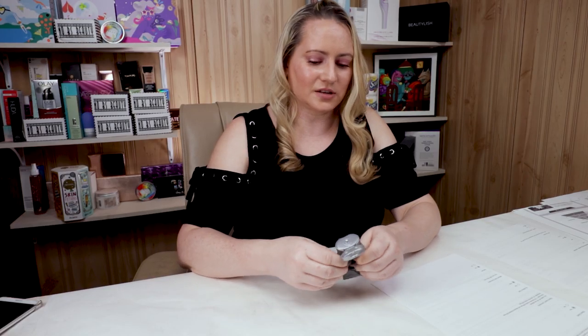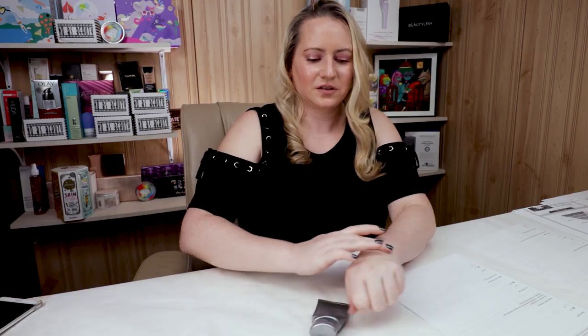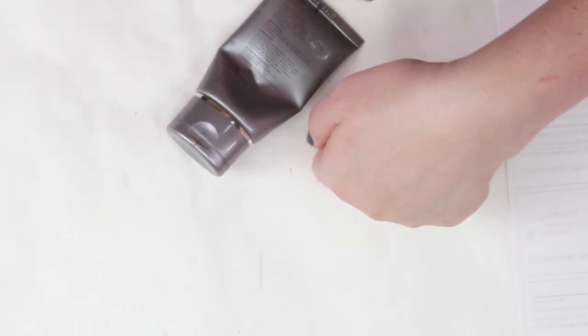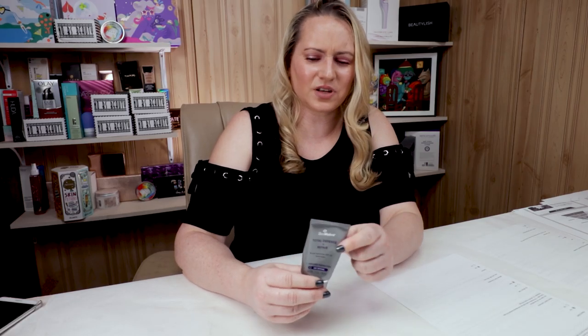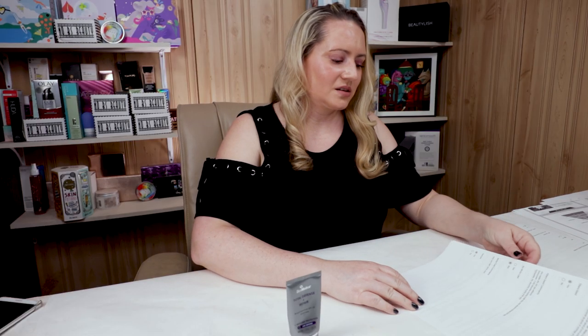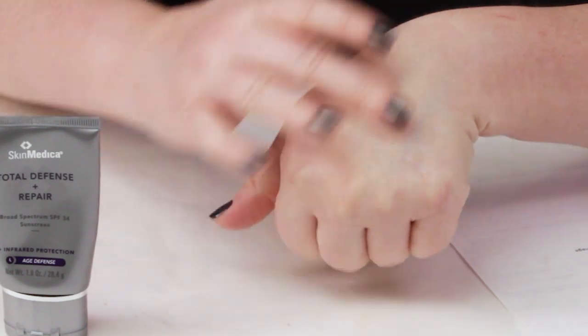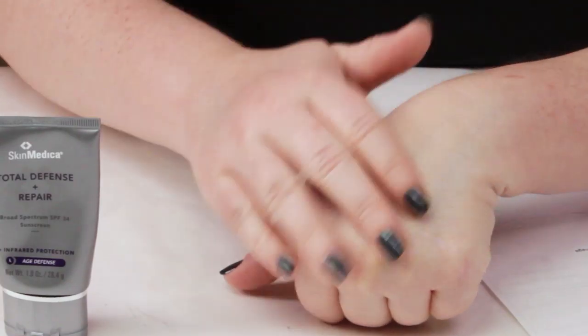In terms of white cast, this one really doesn't have much — I would say a mild white cast. The better you smooth the skin, the less noticeable it will be. I think they have a tinted formula of this, or the other version I have from SkinMedica is tinted, which helps make the white cast less noticeable. In terms of texture, it's got a thick texture and it sets to an extremely matte, non-sticky finish — very matte and not sticky at all, which is nice especially for people who don't apply foundation over their sunscreen.